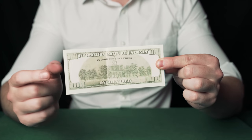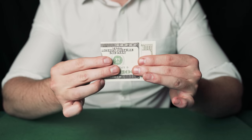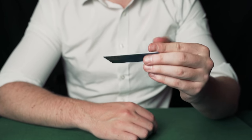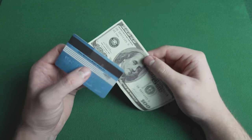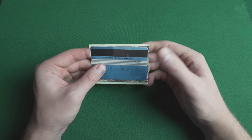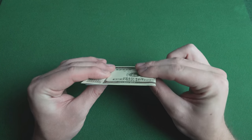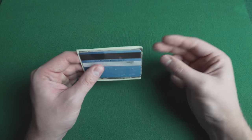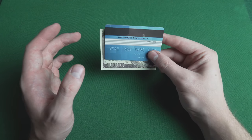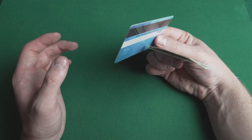The magician takes the money, folds it up and then changes it into a credit card. This can then be handed out for inspection. Take a credit card and some money, fold the money so it's roughly the same size as the credit card. Take your thumb and hold the card, then use your middle finger and first finger to hold the money. In a snapping motion, take your middle finger and gently pull back on the money, which will pull it behind the card.